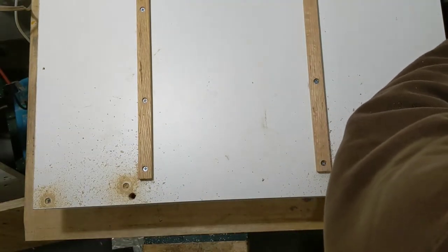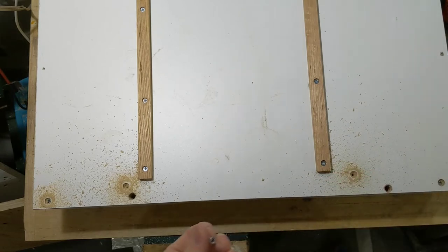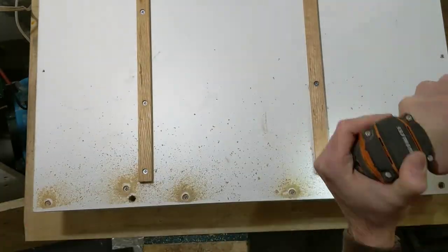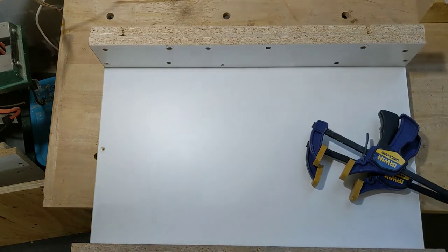When placing the screws, be careful not to screw right through the center of the sled because you don't want the saw blade to hit a screw. The glue has sat overnight on the back fence — it's good and solid now.